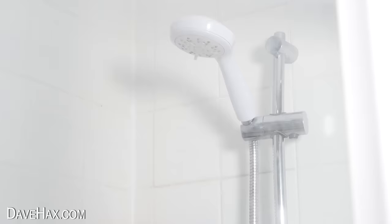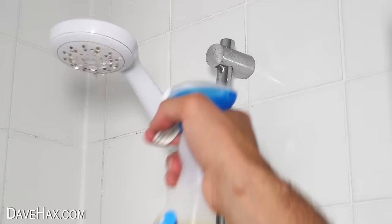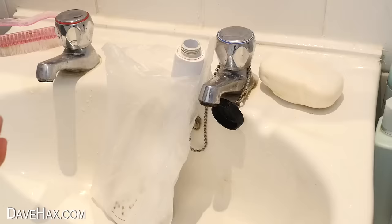You can see there's limescale building up all over the shower screen, and the shower head and rail are a little bit grubby too. So I'm giving it all a quick squirt with our spray. To clean the shower head, I'm removing it from the hose, placing it inside a sandwich bag, and soaking it in a load of fresh vinegar.